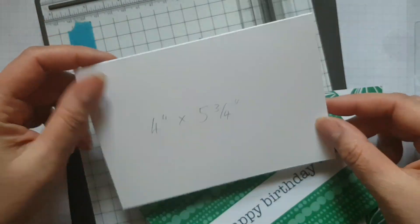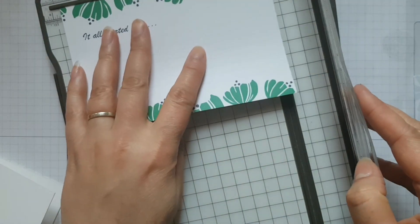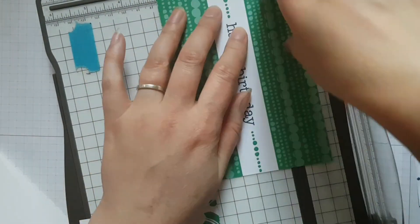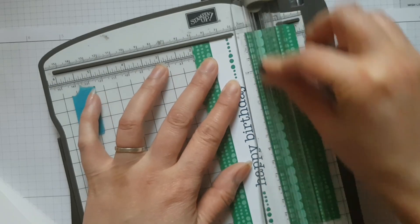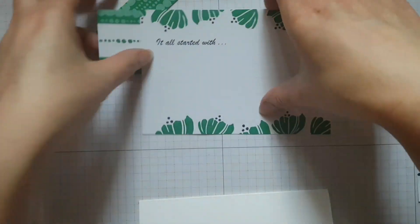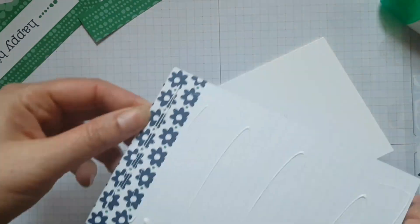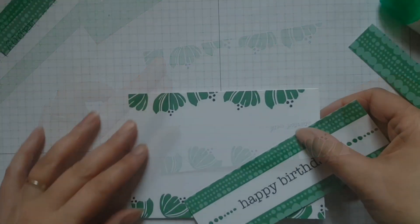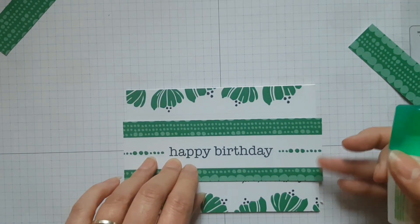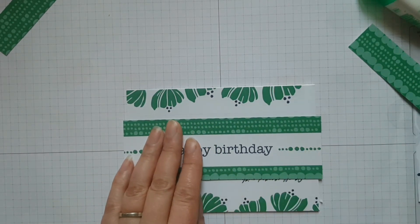So for my second project, this is for the more casual crafter — somebody who would have maybe the Memories and More pack and the punches and is happy to spend a little bit more time on a card. So I decided to use one of the cards that had 'happy birthday' written across it and to highlight it in a slightly different way. I really like this base card with the florals at the top and the bottom — yes I know I'm sticking it upside down but it doesn't matter because it's all going to get covered up. I trimmed down the other piece and then stuck it down so that the 'happy birthday' went through the centre of the card.